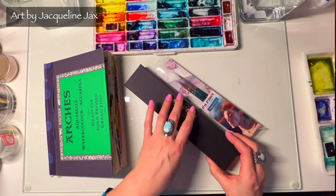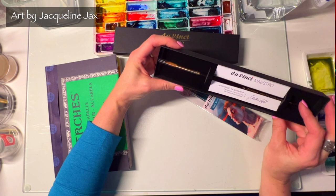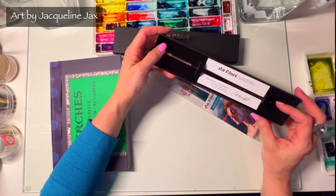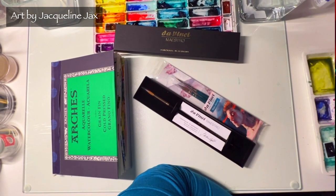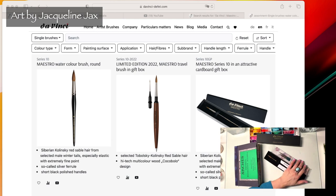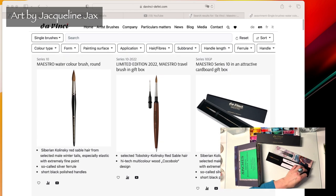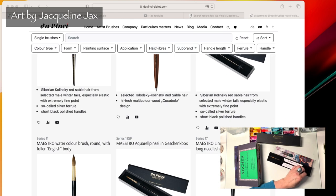So I thought I would get these ones from da Vinci and tell you a little bit about them. Let's check them out — especially this one, the da Vinci Maestro size six. There are two different series in this round brush with a point, so let's spin over to their website to look at the differences between the two and I'll tell you why I chose this particular one.